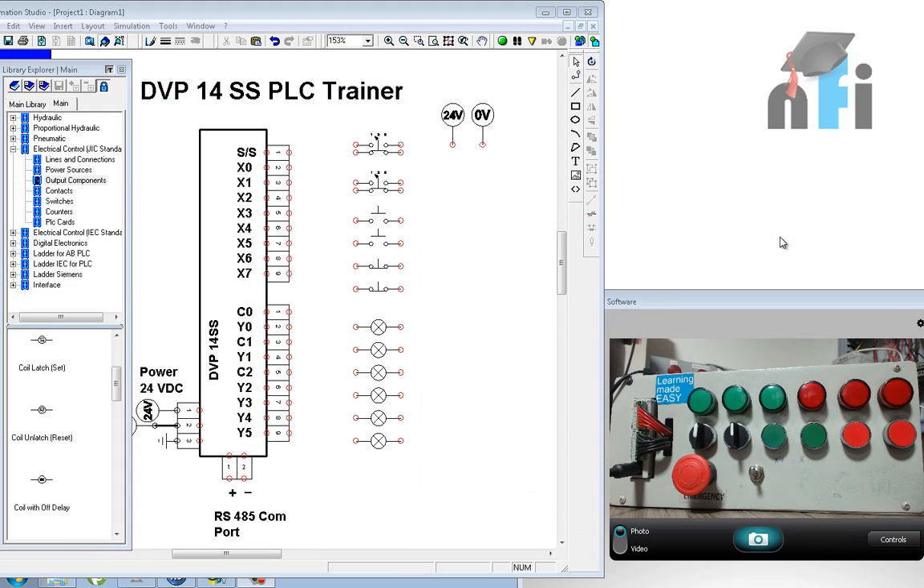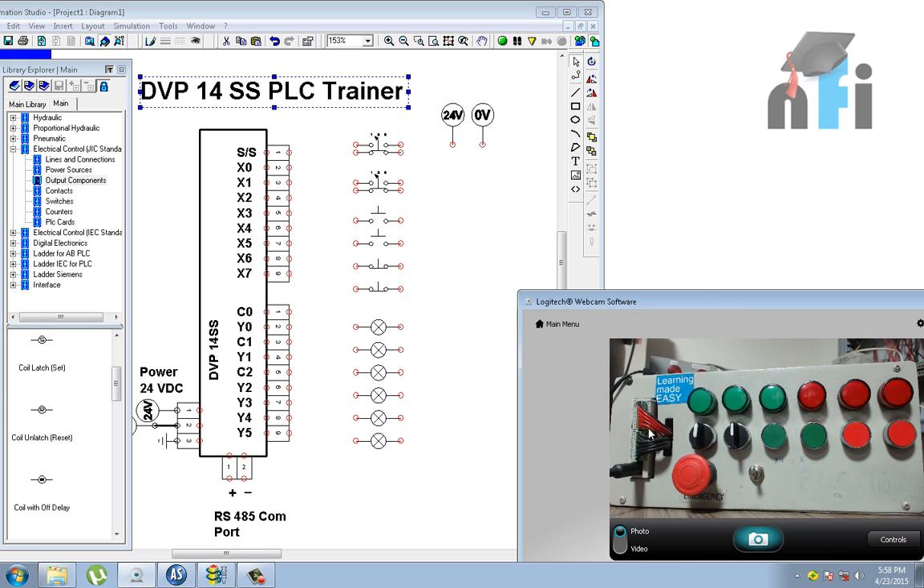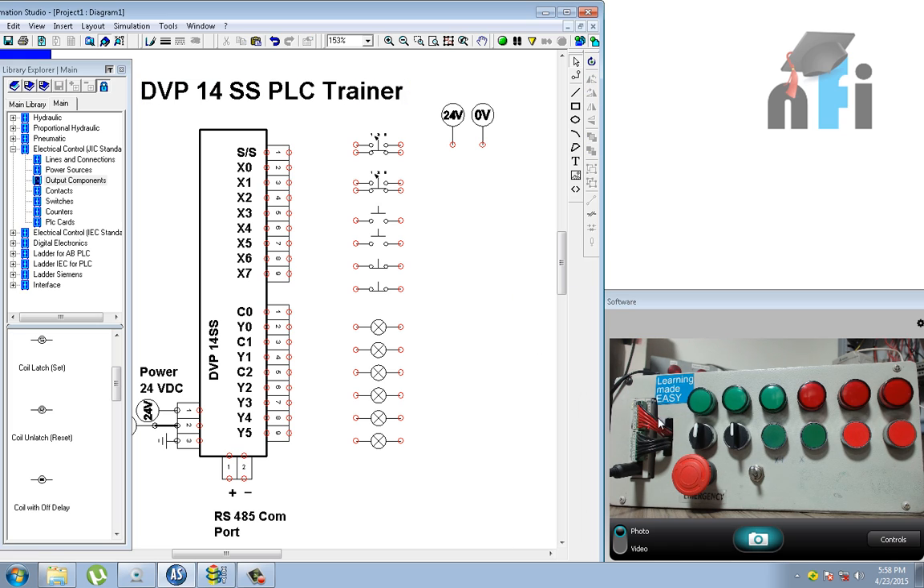In this video, we are going to understand the DVP-14S PLC Trainer. This is the PLC Trainer we are using in the further videos. We have to understand how this trainer has been designed. If you have a PLC, you can also design this trainer after viewing this video. We will also see how to download and upload programs, how to do simulations, and how to monitor.